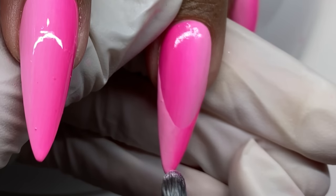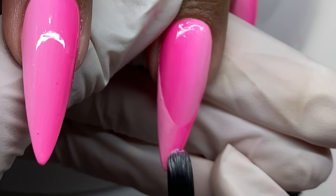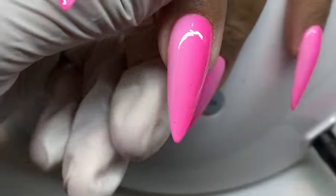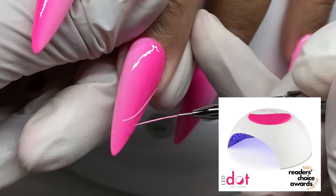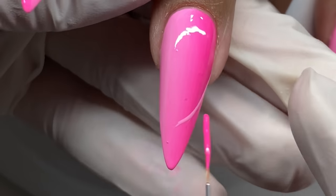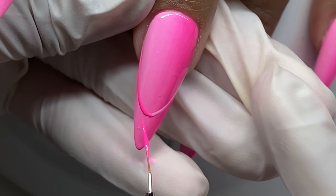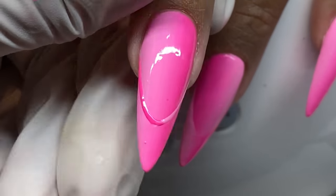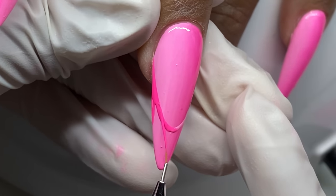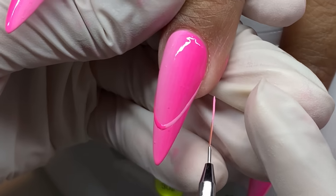Draw a little more product so I can blend it down for full coverage on the tip. Draw one half with your lighter color and one half with your darker color. I'm matching them up to make sure they look like sisters not cousins. I'm using the dot light LED from Light Elegance and curing in between layers. I am going to apply two coats of the French just to make sure that pigmentation is there at the tip.